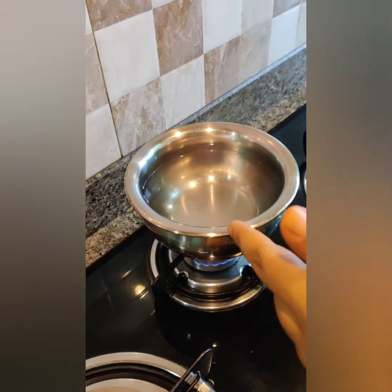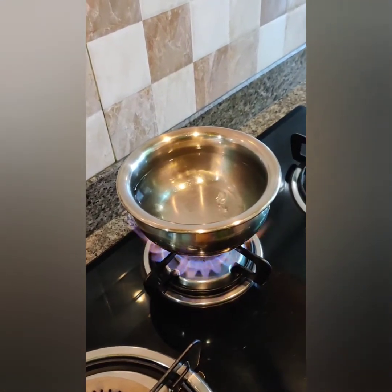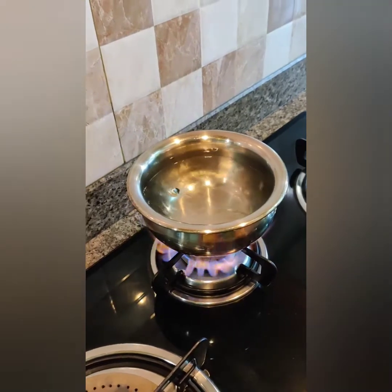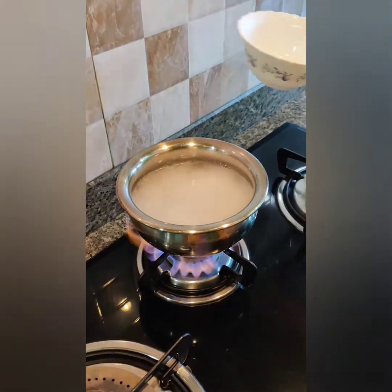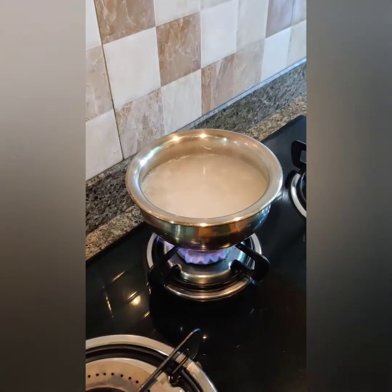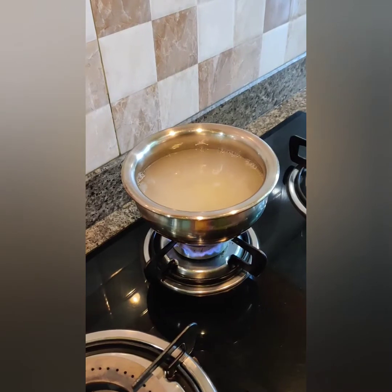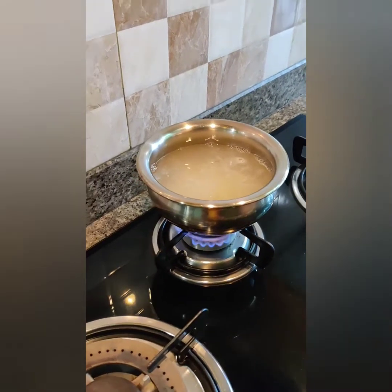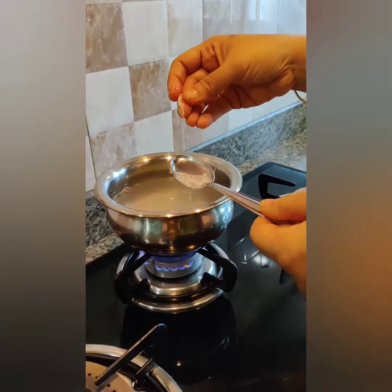Add some water and let it boil. Now I will let it boil for 3 to 4 minutes until the vermicelli gets soft. Check it to see whether it has become soft.